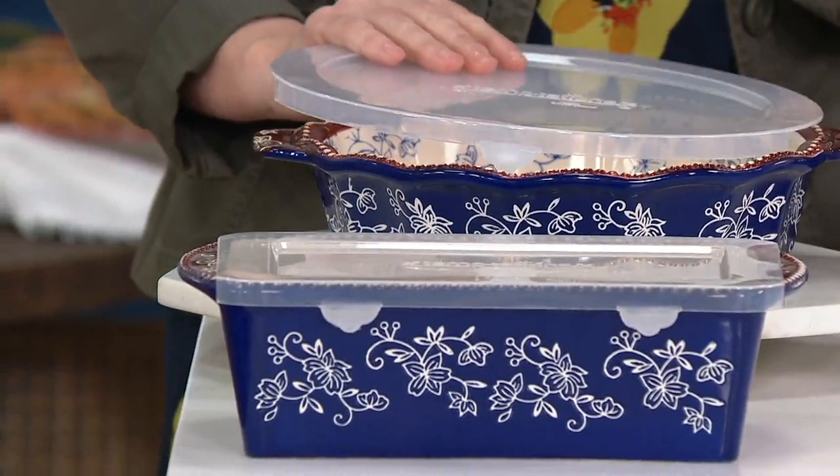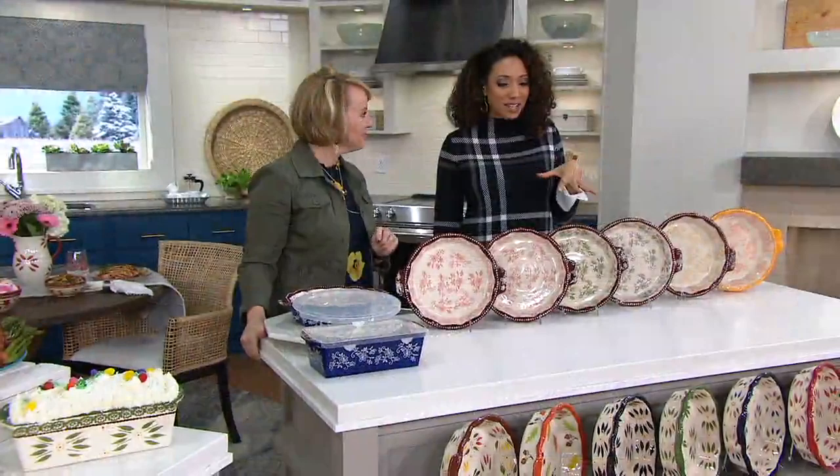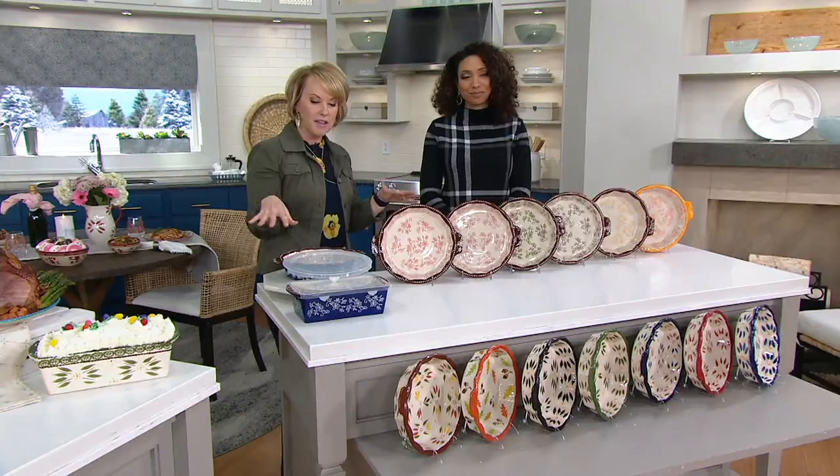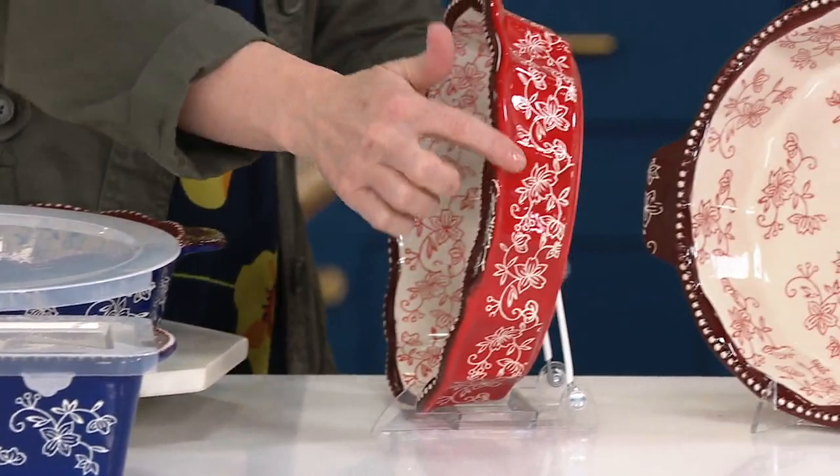Let's talk colors, because that's what brings us back to Temptations — it adds personality to your kitchen. Two patterns to choose from: this floral lace up top, and we're getting limited. Everything in the show will be retiring, so you won't see that again. We have your blue floral lace and then your red floral lace — there's that beautiful fire engine red with that engraved detail pattern.